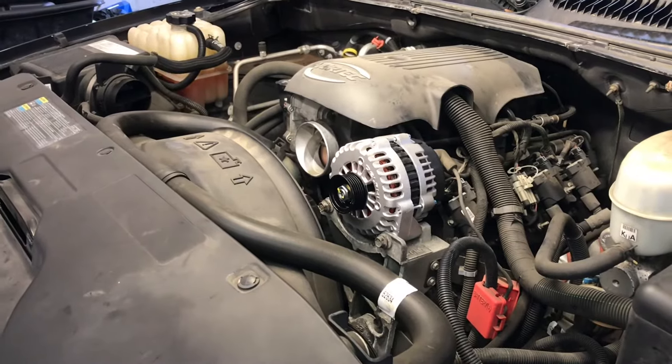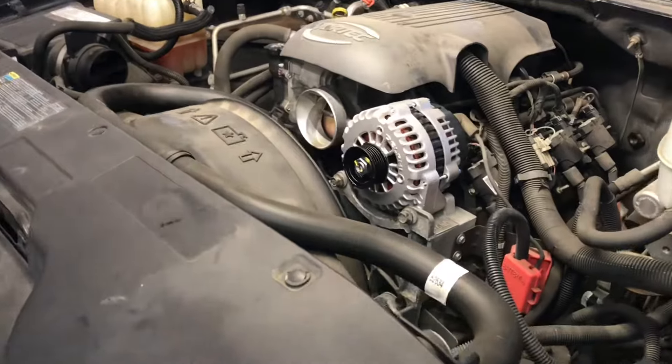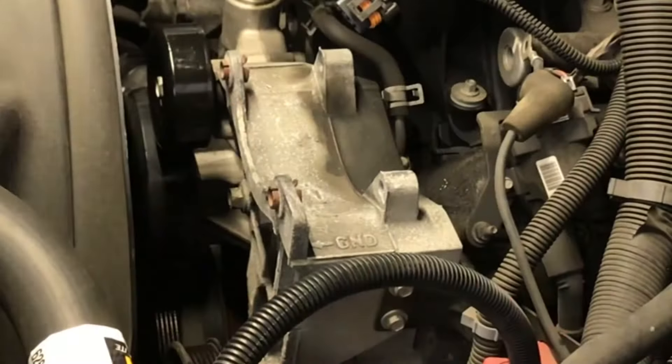Chevrolet V8 engine alternator replacement tips. I'm Brian Essel from HowToAutomotive and I'm going to show you how to change out these alternators without breaking this bracket. I've got a tip for you guys today.